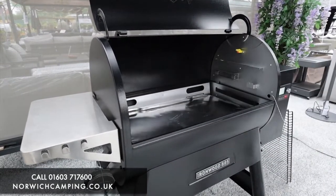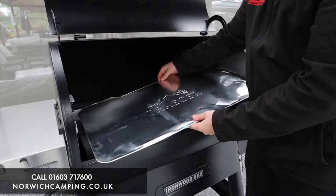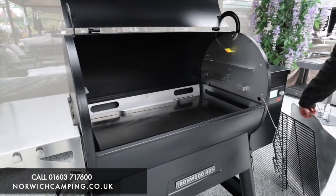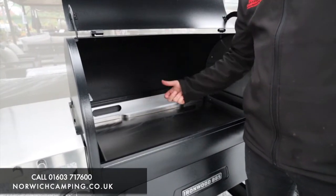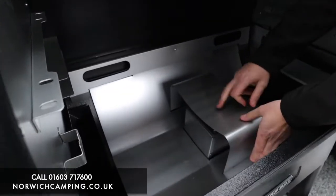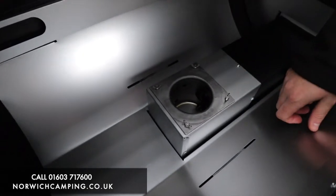The barbecues all come with one of these drip tray liners as standard — it's like a tin foil tray, but you can buy replacements as an optional extra. The idea is that all your juices and drippings fall onto it and run through, saving the surface underneath from getting dirty. Below that is your deflector plate, which deflects heat all over the grill. Under that is another diffuser that spreads the heat out, and then we've got the fire pot — this is where your pellets drop in, get really hot, and control the temperature along with the fan.